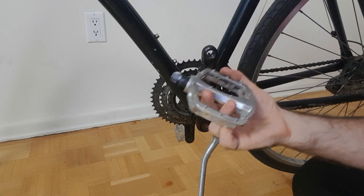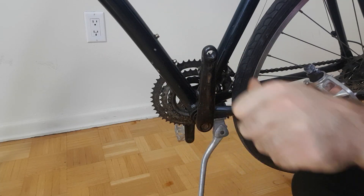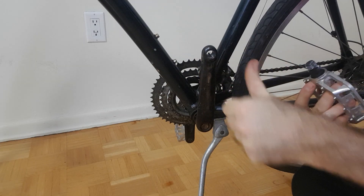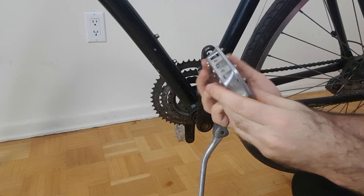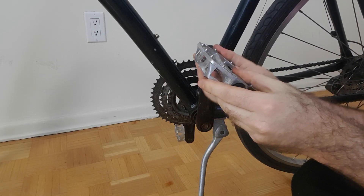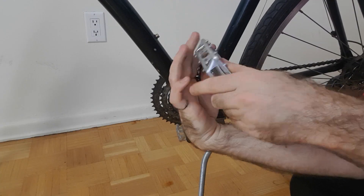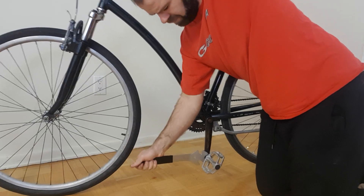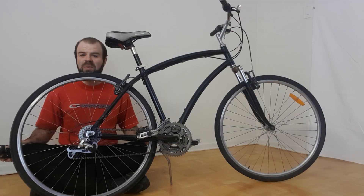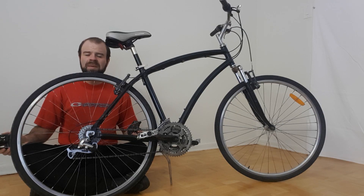I followed a similar procedure for the left pedal, but this time using the left hand rule — my thumb points inwards in the direction I want the pedal to go into the crank, and I rotate in the opposite direction of what I just did. Once again I start it with my fingers and finish it with the wrench. That concludes the tutorial on how to change the pedals on a bicycle. If you have any questions, please let me know in the comment section below, and thanks for watching.